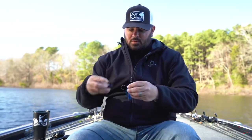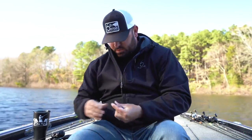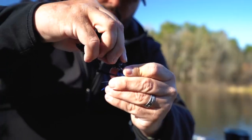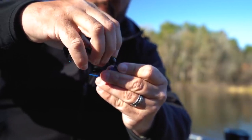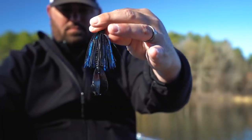Now it's time to get the trailer on there. First I measure it up — I hang the bait down and want my hook to come out just a little bit in front of the flapping arms on a flapping-type trailer. I hold the bait up, line up where I want the hook point to come out, see how much bait I need to pinch off, and just twist it off right there. Then I thread it on, mark my place where I want the hook to come out, get it up to the screw lock, bunch it up a little, and start twisting. The bait just follows it around, and we're home — trailer rigged dead straight, just below the hook bend.